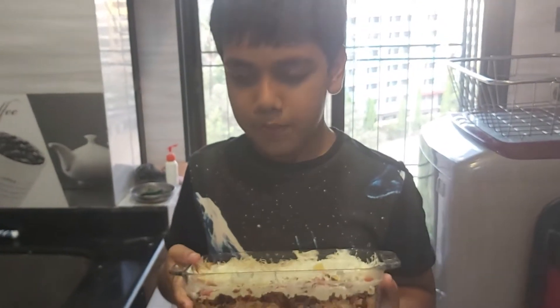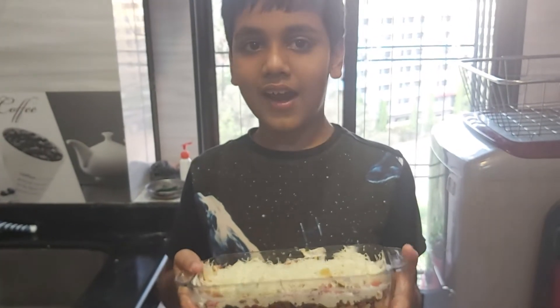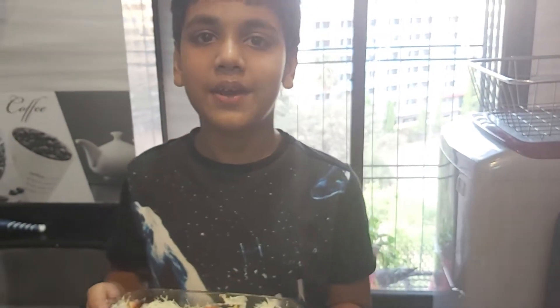Thank you, hope you like the video. Share, like, subscribe and enjoy. Thank you.